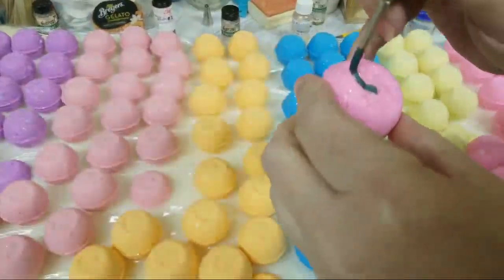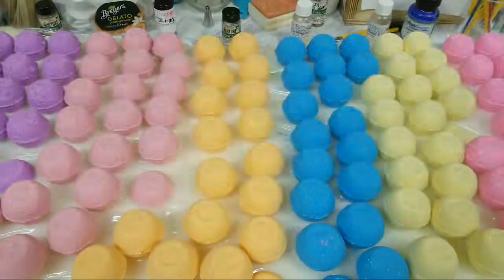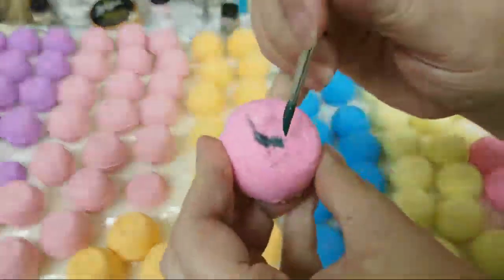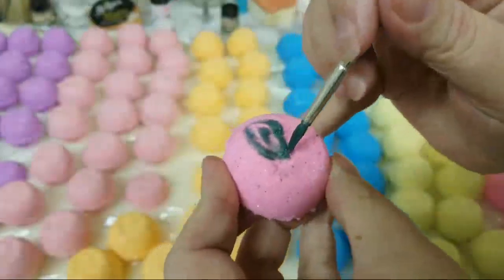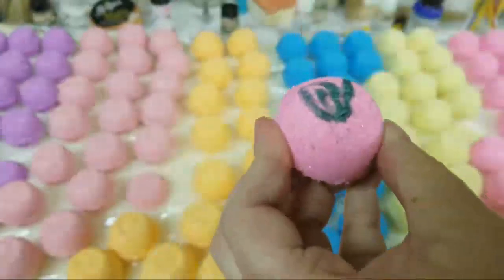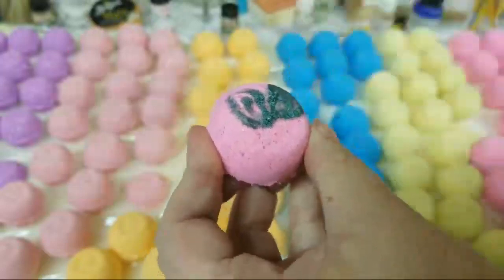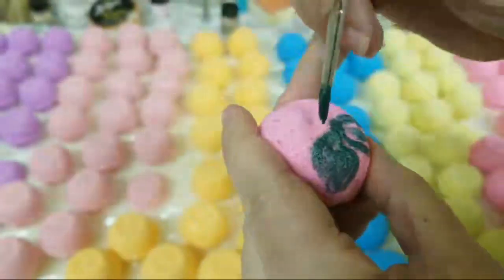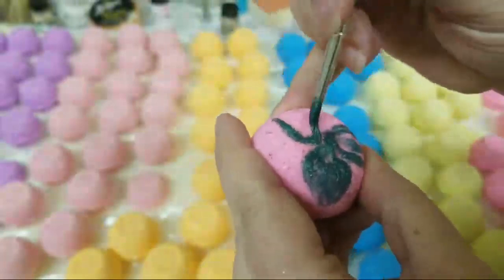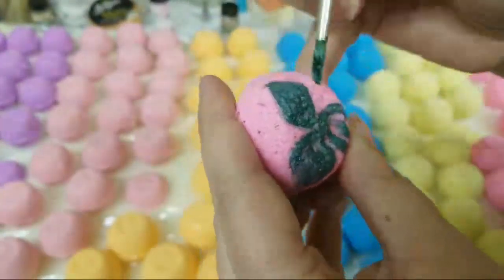I'm going to add more alcohol here because it seems a bit thick. Okay, this is my tester — I'm just going to paint my leaves right around like that. It's not perfect but this is just my tester. Okay, rotate it and do one more right here. Oh, I like this green, it's a really beautiful dark emerald.